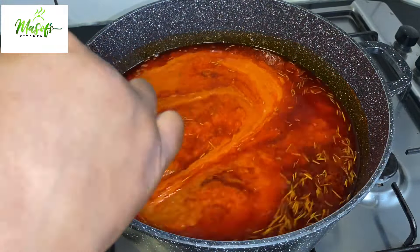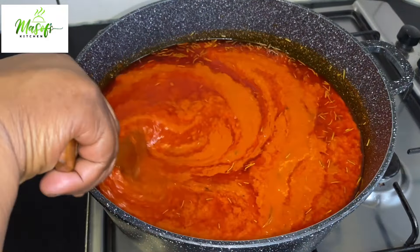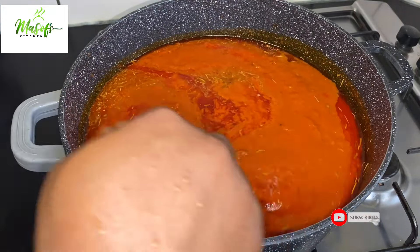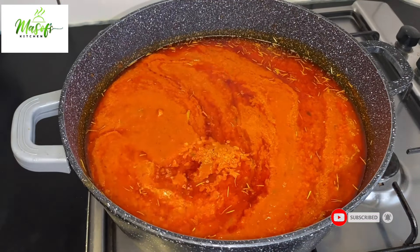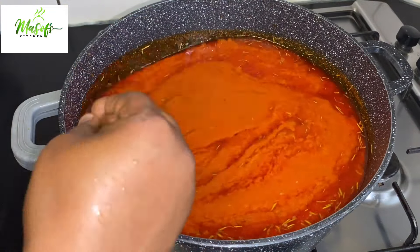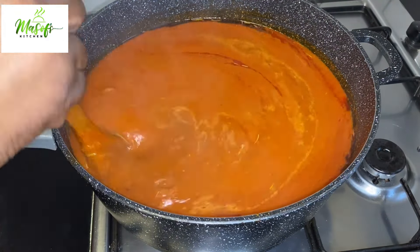I'll mix everything together until well combined. I will also add stock from my meat — I'll add half of it onto my stew and give it a stir, letting it continue to cook. I'll save the rest for another day or use it to cook my jollof. I'll add some salt to taste and give it a stir, then cover my stew so it doesn't splatter — make sure you cover it or you will hurt yourself.